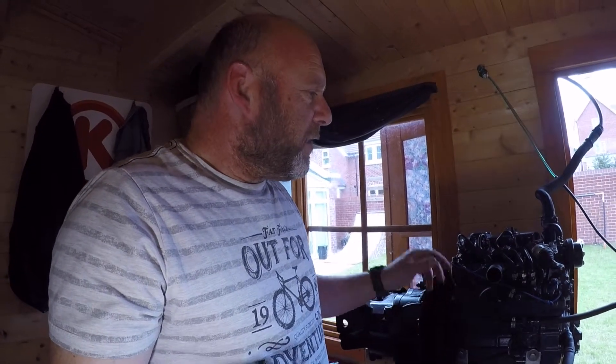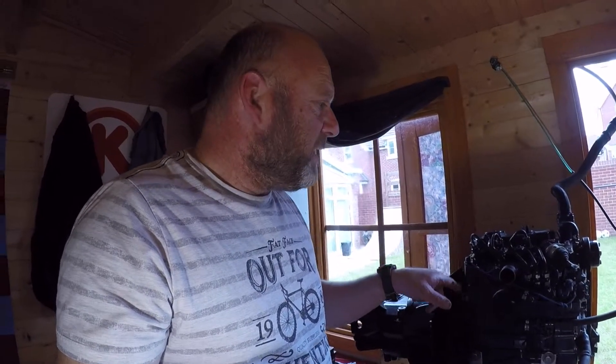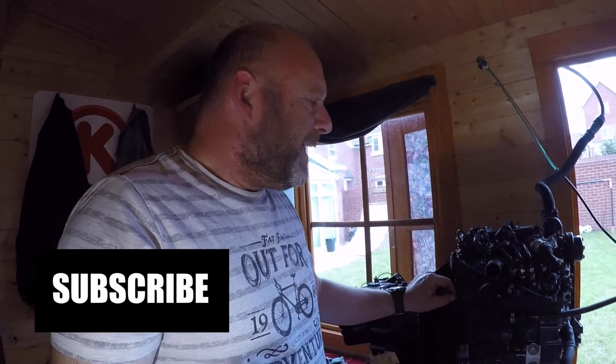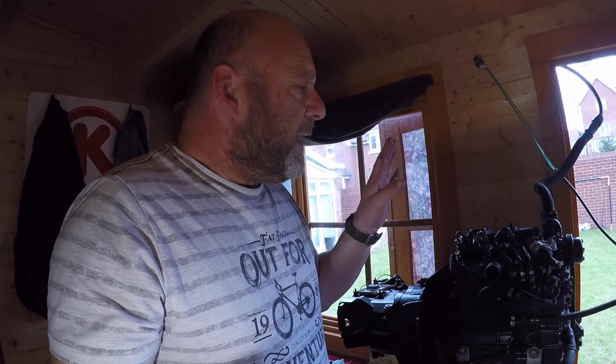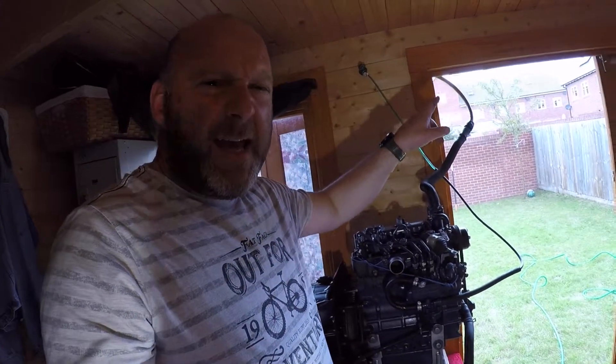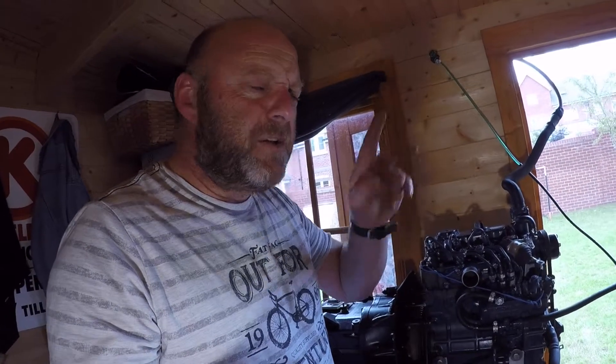Hello, welcome to Revelator Hour for part four of the diesel motorcycle build. Back on the Kubota engine, the diesel engine here, the three cylinder engine, obviously still got it hooked up to the BMW K75 gearbox. I've rigged up a dummy or fake radiator just to test the engine, so check out the other video for that.